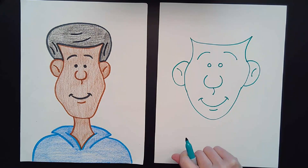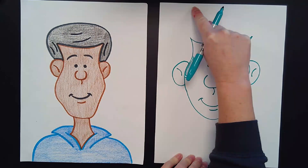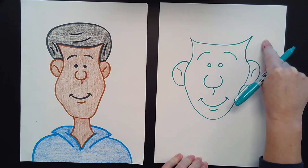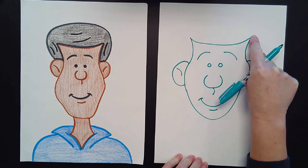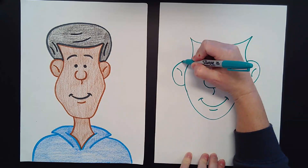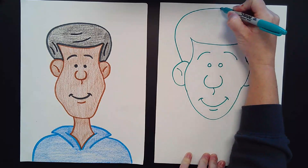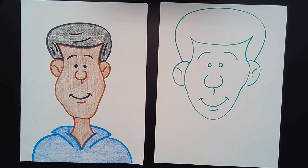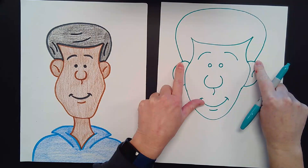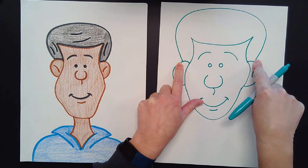Now it's time to draw his hair. I'm going to start on the edge of his ear and curve up towards the top, then come back down to his other ear. I'm starting on the ear — not up at the top — so watch: start at the ear, curve out, up and around, and curve back down to the other ear. It looks like the top of a hot air balloon.